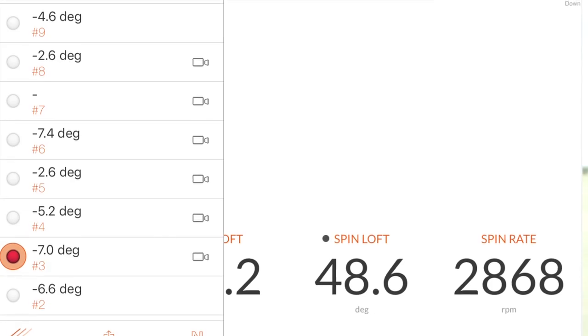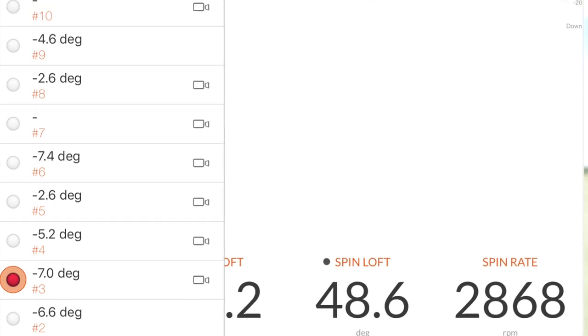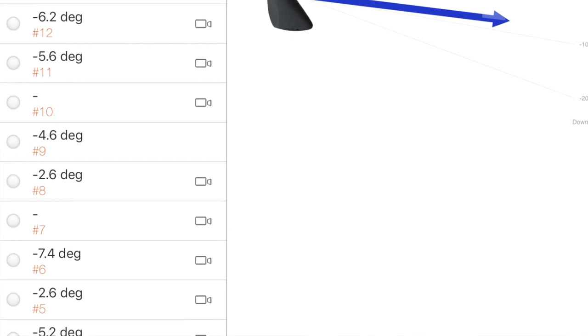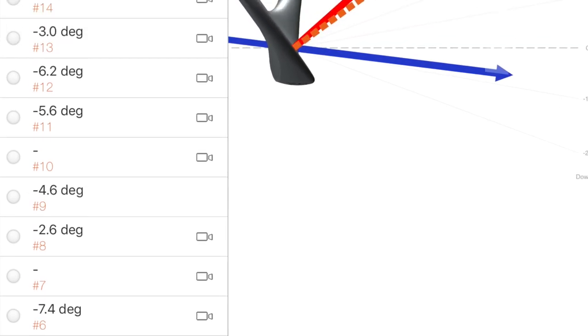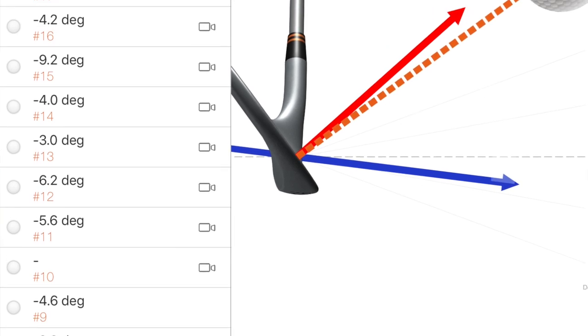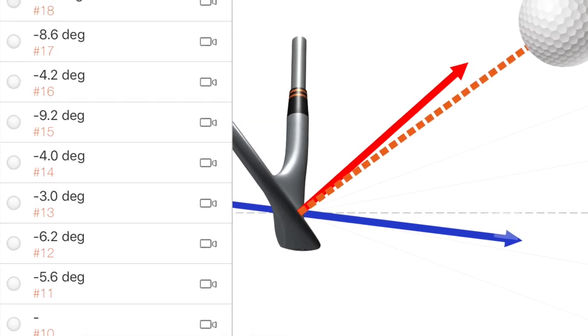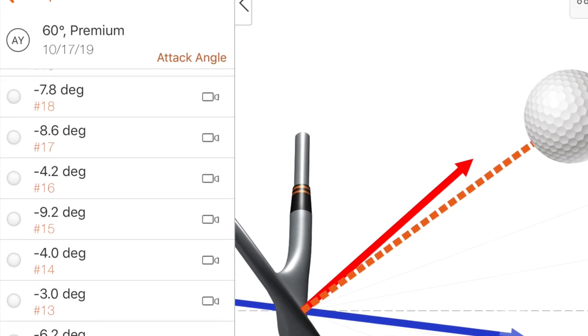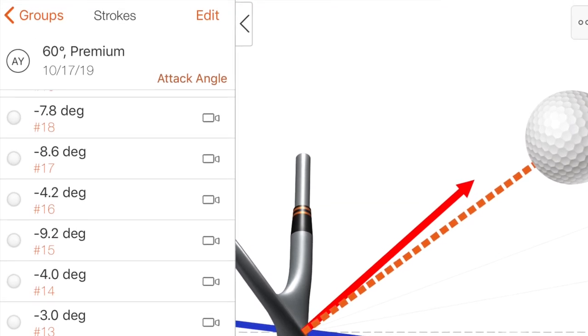This is why wedges are not great right yet. What do you see? What is that? It's the attack angle — down, down, down, not shallow. Look at the range: six, seven, five, two, seven, two, four, five, six, three, four. There's not a lot of consistency in that, and I think that's going to be factoring into the hit each time.